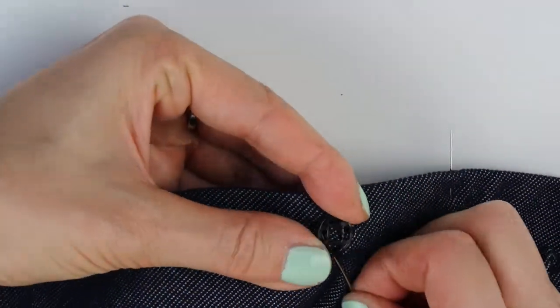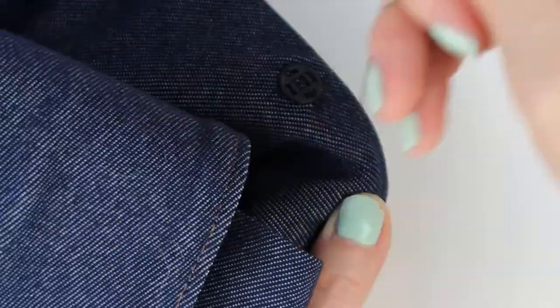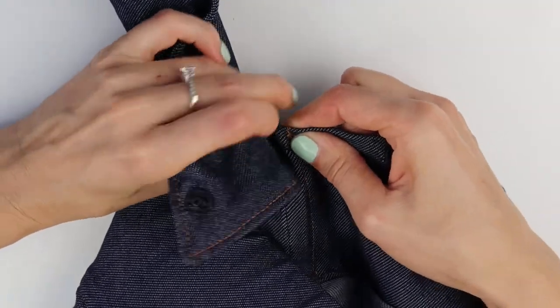I made sure to use the flat part of the snaps on the inside of the waistband so they wouldn't bother me. Once that was done, I could button the flaps to the jeggings and the project was complete.